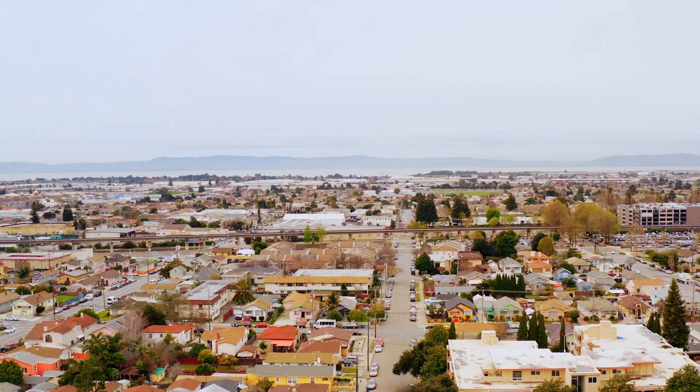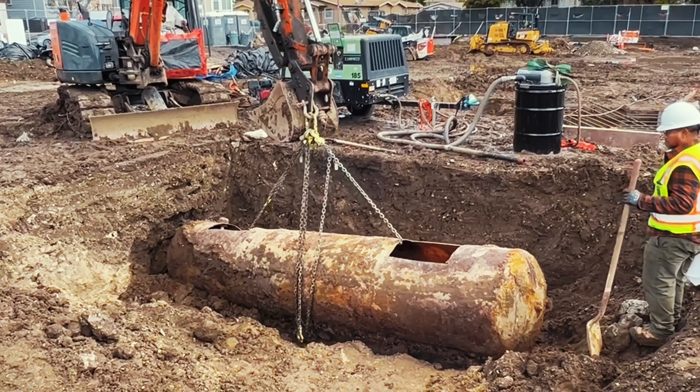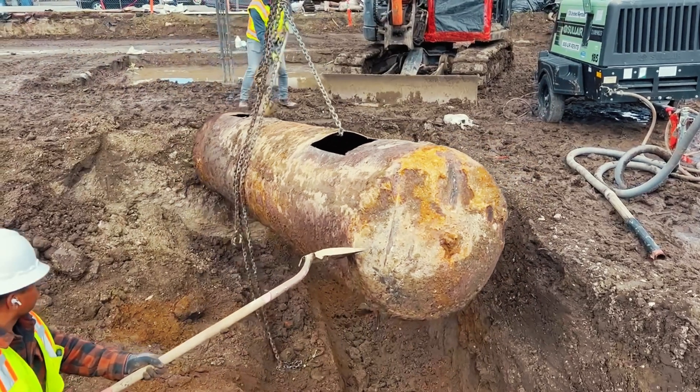In the City of San Leandro there are numerous underground storage tanks located throughout the community. On average we'll have a few tanks removed each year, primarily to protect the environment from the possibility of a leak or a release from an underground storage tank.